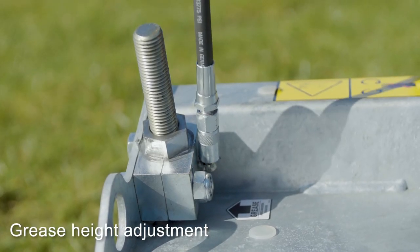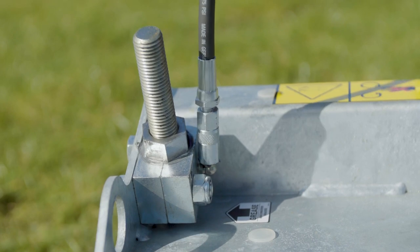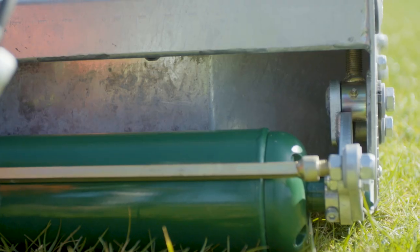Grease the other points according to the user manual. Increase this if working in dusty conditions.